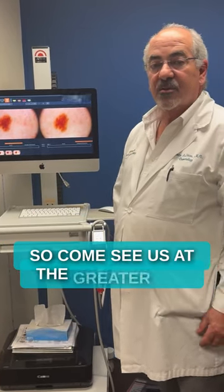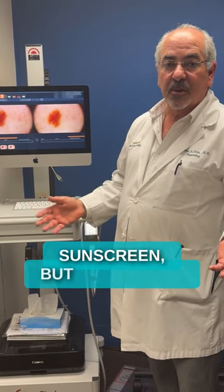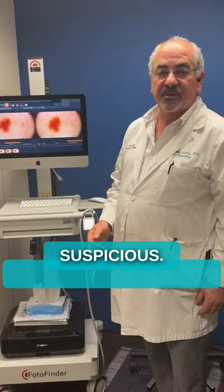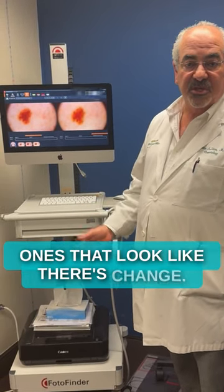Come see us at the Greater Miami Skin and Laser Center. Come get your mole mapping and protect your skin — not only with sunscreen, but also with a computer image that can guide us to which lesions are more suspicious and let us make the right decision to biopsy only the ones that show change.